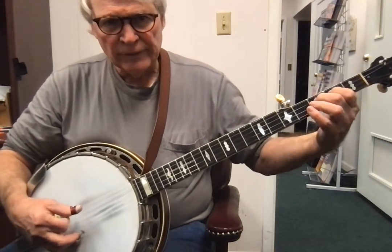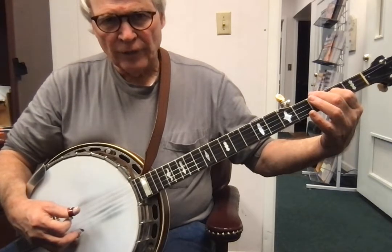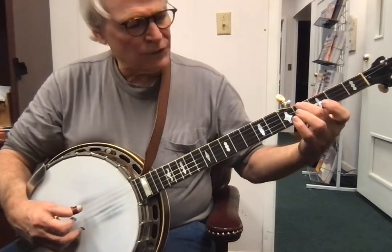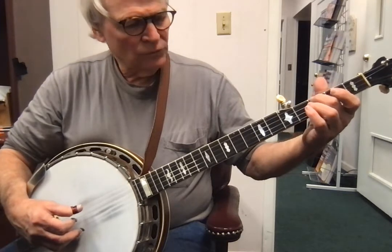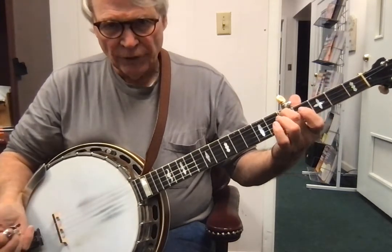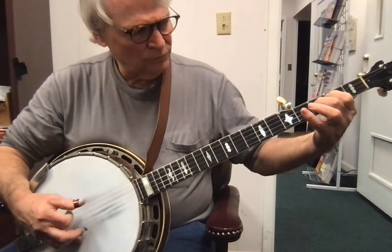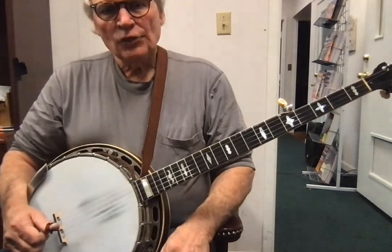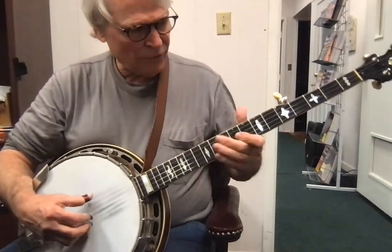We play the fifth string. I pull off from the third to the second fret on the third string, then the first string. Then we do a slide from the fourth string third fret. I'll play it a little faster — three, four. So this is how that sounds kind of slow within the context of the song — three, four.